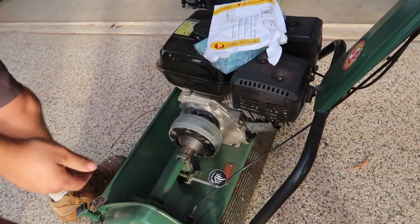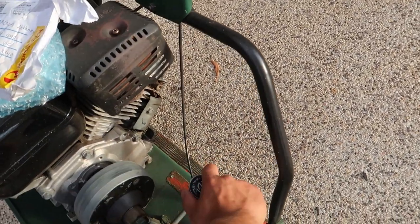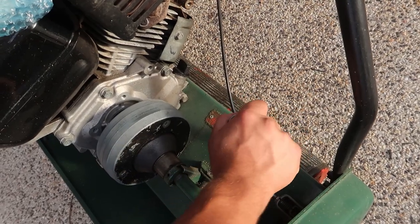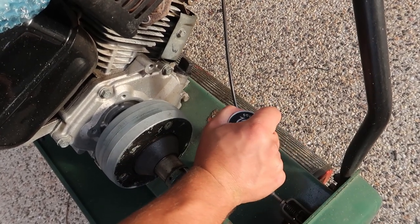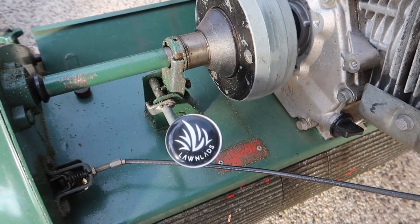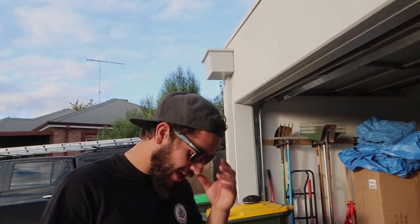So this is how you install an unreal knob — it's pretty self-explanatory, just tighten her up. There it is! Thank you, legend. Glad you like it — appreciate it, that's cool.